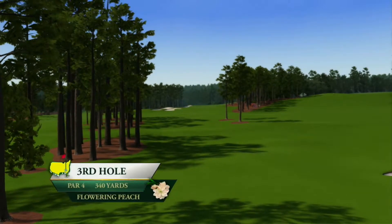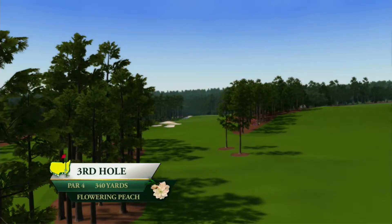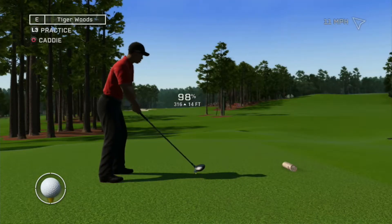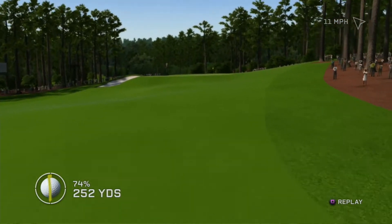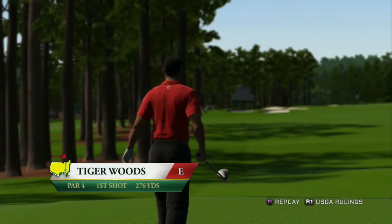Flowering Peach is a classic short par four. I recommend we play it safe and go to the fairway — more if you'd like. Power up, let's smash this down the fairway. They can definitely be aggressive with this next shot.